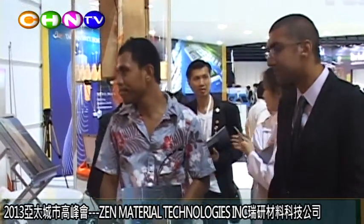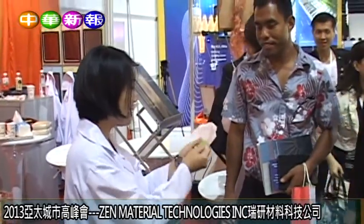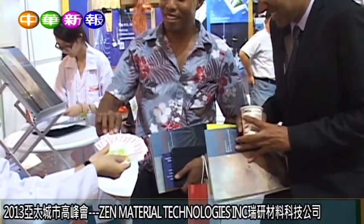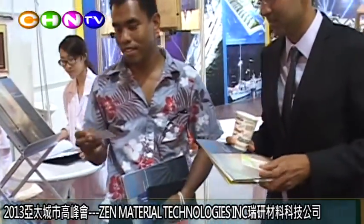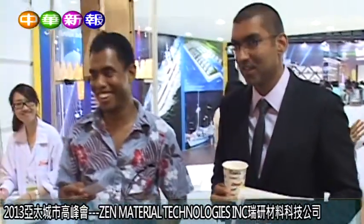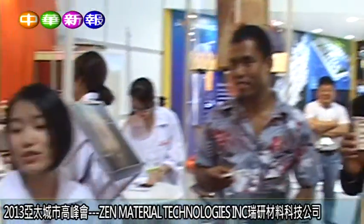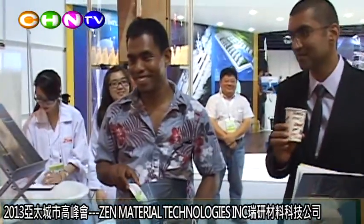If you're interested, this is part of our contact. They are from different people, so don't hesitate to reach out. There is a website address and our email address, so we can email you details of the product or more information to follow up. Thank you.